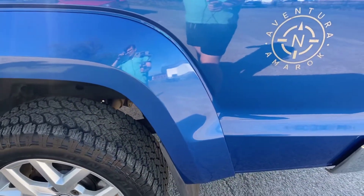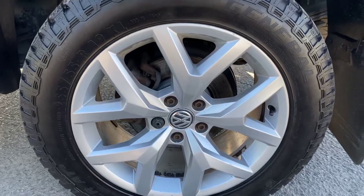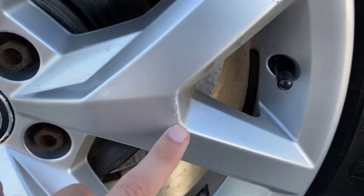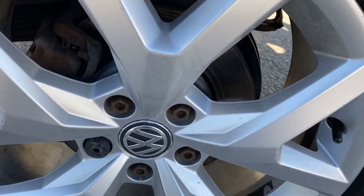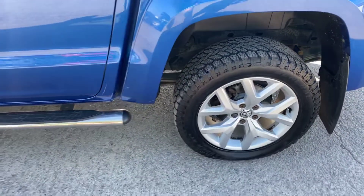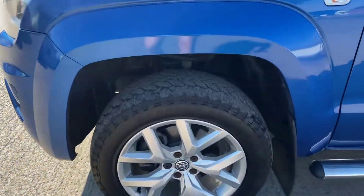Coming around the back left-hand side, there are another couple of scratches that have been touched in. Stood a meter away, they're not very big in my opinion, but worth pointing out. Another General Grabber tire on the back left, and the back left alloy has a few little scuffs and bits of corrosion just worth pointing out. On this General Grabber tire we've got nearly seven mil of tread, so again absolutely plenty of tread overall.